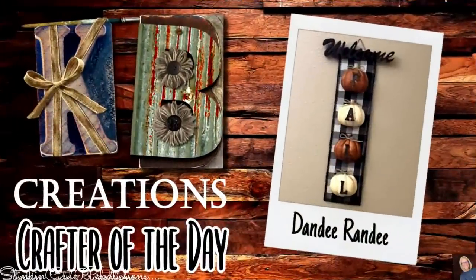Who is today's KB Creations Crafter of the Day? It's going out to Dandy Brandy, who's bringing to us her recreation of my fall pumpkin plaque. I am loving the colors and the fabric and your twist on this DIY. Thank you so much for sharing your recreation with us today. This time of year is my absolute favorite time to start bringing that fall and harvest feeling into my home right before Christmas. As soon as fall hits, you can most definitely guarantee that I'll be transforming my house and bringing some of those fall and harvest colors into it before Christmastime.